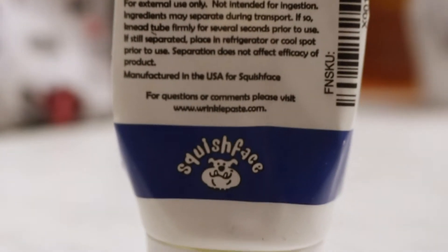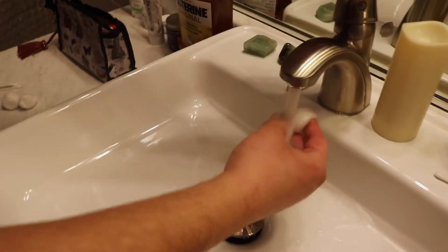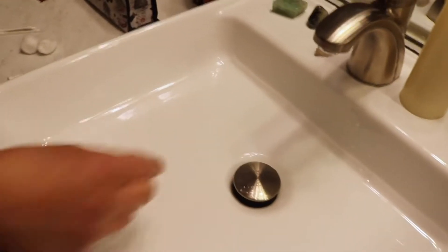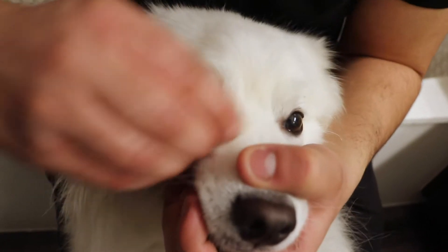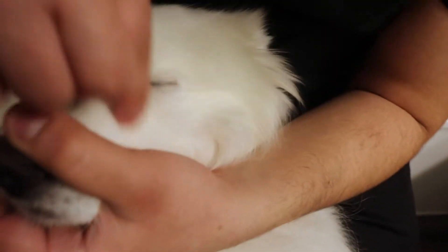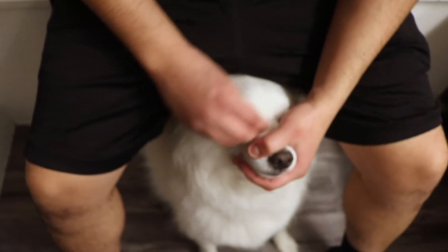Here we go. We're gonna rinse the cotton ball really well, drain out the water. Don't let lots of water stay on the cotton ball — make sure you drain it all out. Now we're going to wipe away the excess boogers or anything lingering there. Get it nice and moist, but make sure the cotton ball is not soaking wet so you're not drowning your dog's eyes.